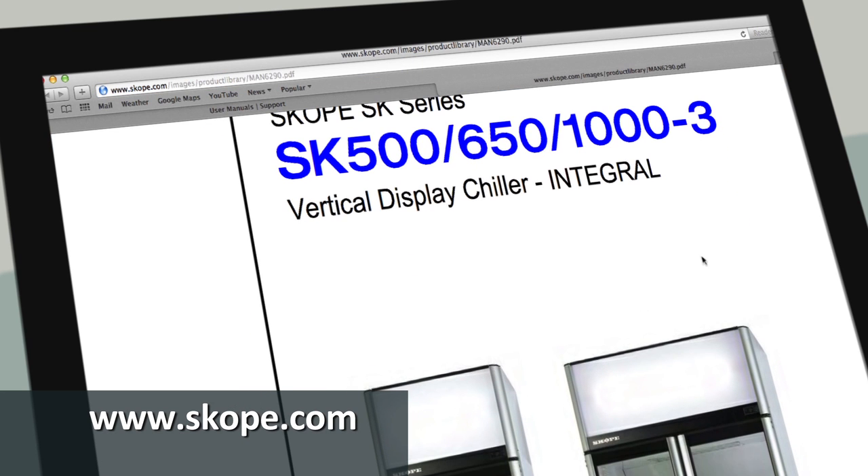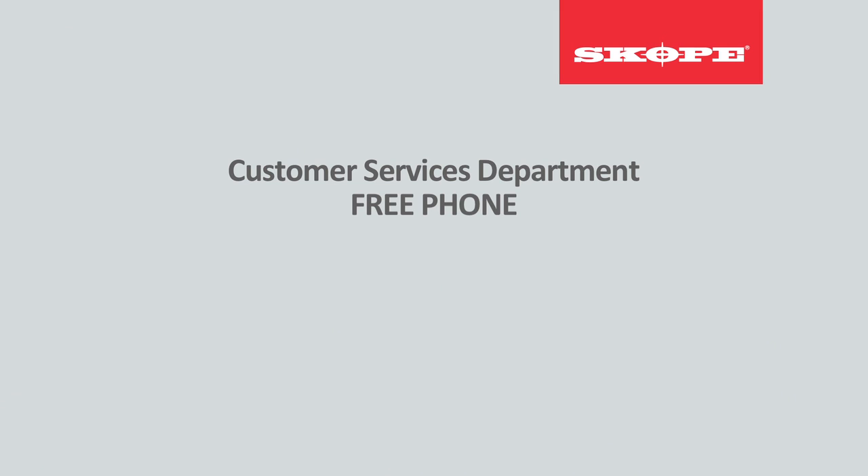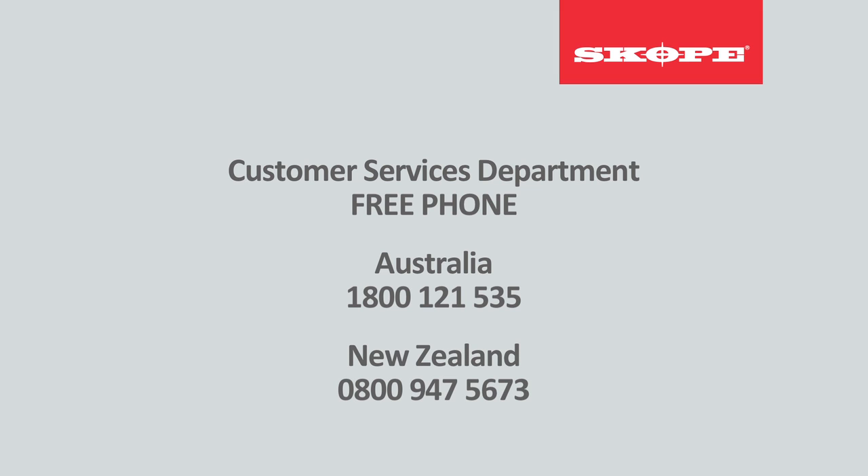Alternatively, you can contact our customer services department on free phone: Australia 1800 121 535 or New Zealand 0800 947 5673.